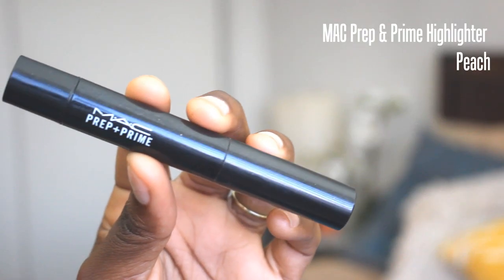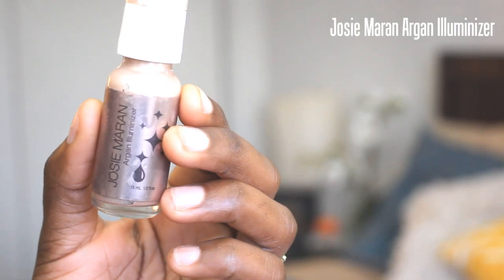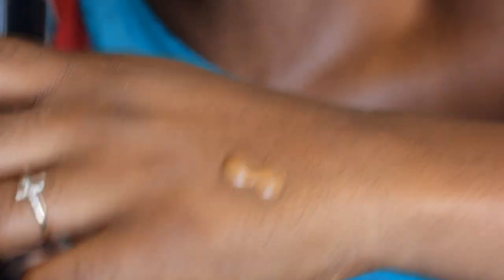I wanted to prep my eyes first so I used the MAC Prep and Prime highlighter in peach and applied that under the eyes. This is just kind of like a color correcting pick me up — it instantly highlights and corrects any dullness underneath the eye. I wanted a glowy, dewy look with the foundation, so I took my Makeup Forever HD foundation and mixed that with a little bit of my Josie Maran Argan Illuminizer, swirled that together and applied it all over my face.